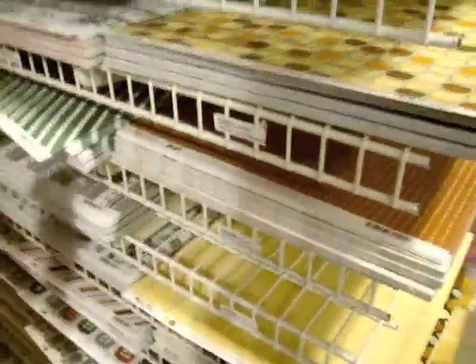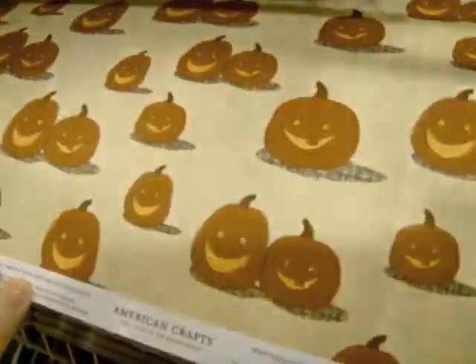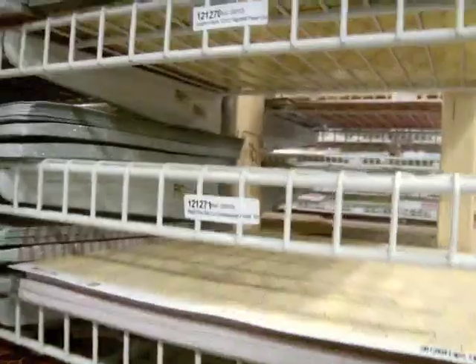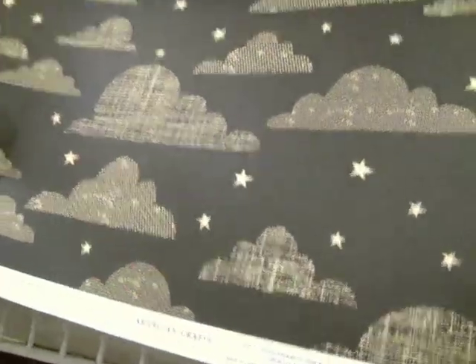Moving on to the fall and Halloween collection — they've combined both fall and Halloween, so there's something for everyone. I want to skim to the top of this Midnight Moon paper — it's really cool. I love the texture and the print of the clouds, and I'm excited to see what people do with that.